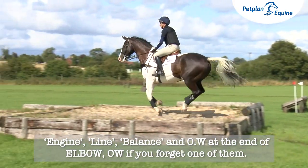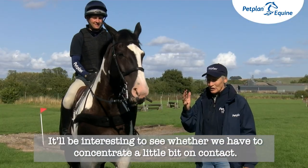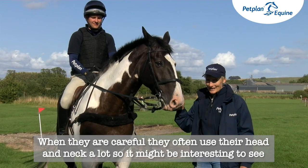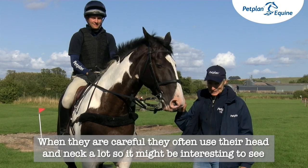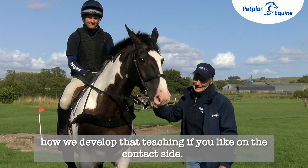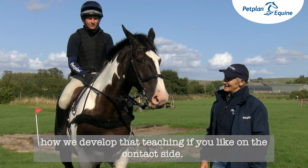If you forget one of them, it'll be interesting to see whether we have to concentrate a little bit on contact, because Jack's told me this is a very careful horse. When they are careful, they very often use their head and neck a lot, so it might be interesting to see how we develop that teaching on the contact side.